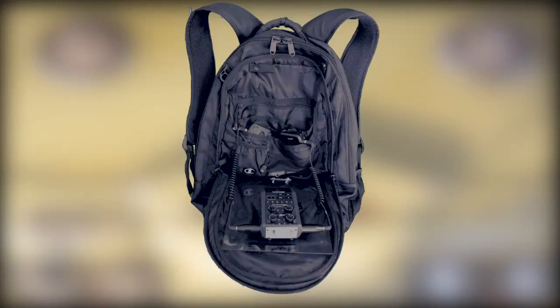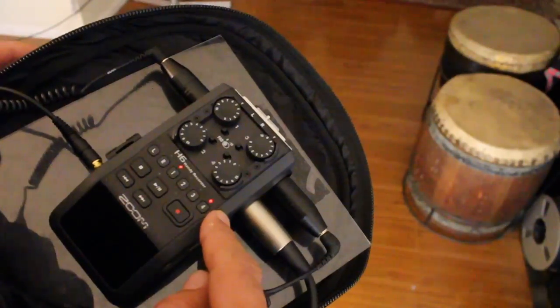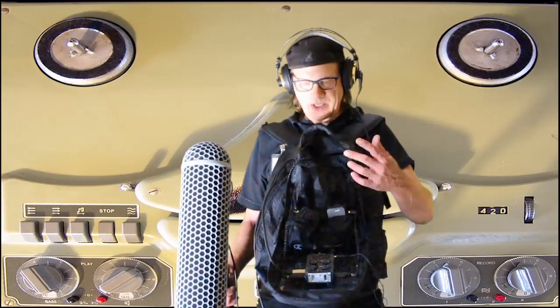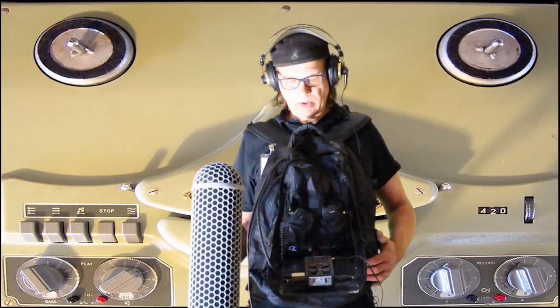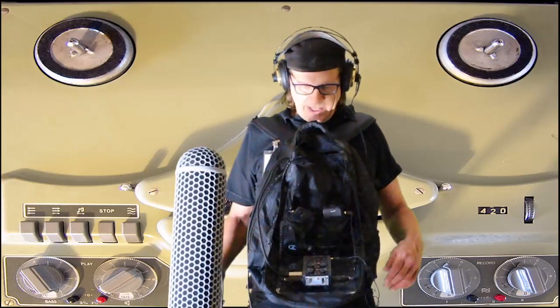Hi, my name is Joe Remersa, and this is the Reversa bag. What is the Reversa bag? Well, when I purchased this Zoom H6 field recorder, I wanted a way to mount it on some kind of brace or belt. I saw the belts that are out there but I just didn't feel comfortable with that.